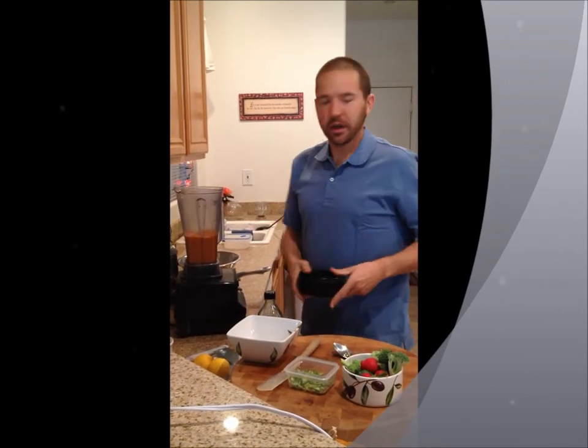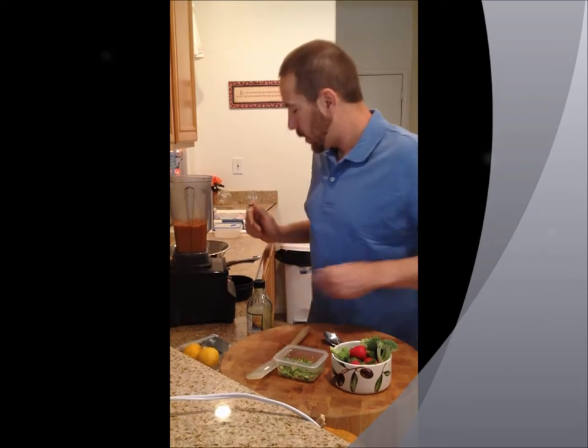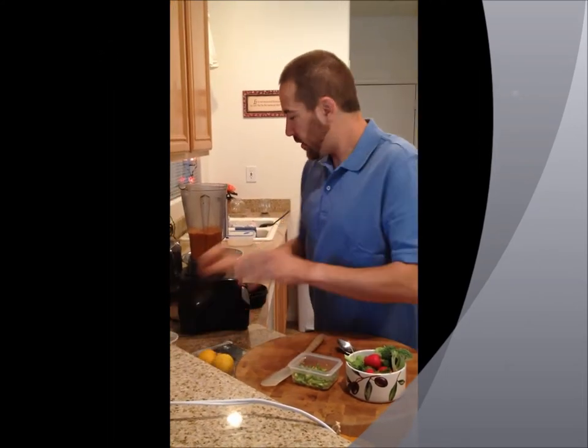Now you can make this as chunky or as smooth as you want to. Let's give this thing a taste and see where we're at.